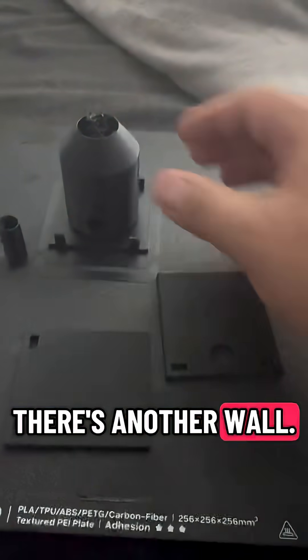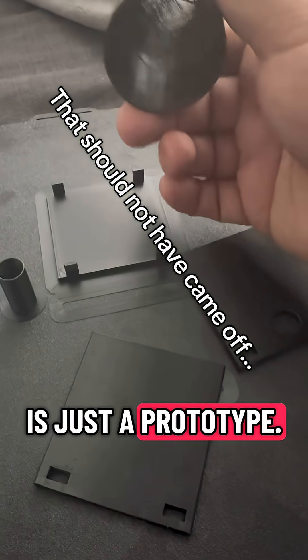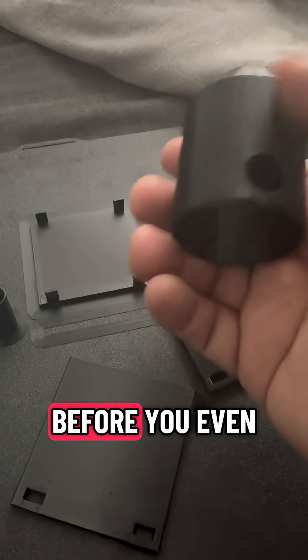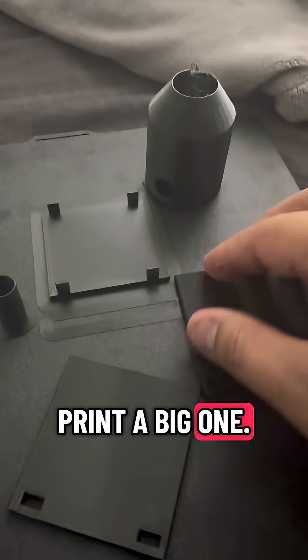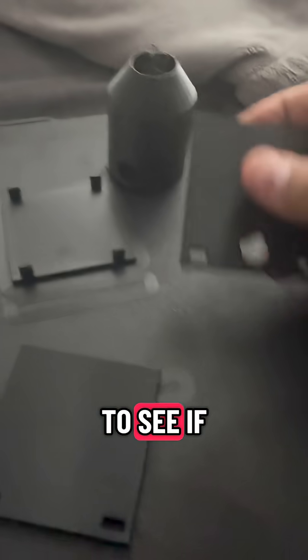There's one wall, there's another wall. Now this one is just a prototype — it's better to print a small one before you even print a big one. With that being said, what I really want to try out are these little clips right here, to see if they work.